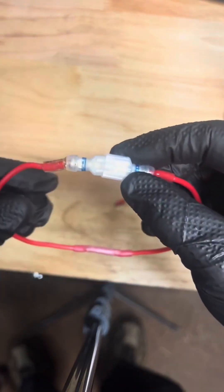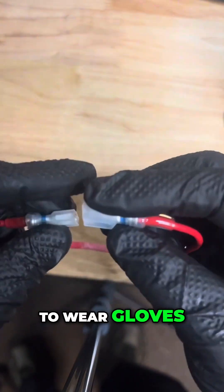Now I would wait until it's a little bit colder. I just touched it while it was hot — that's why it's good to wear gloves.